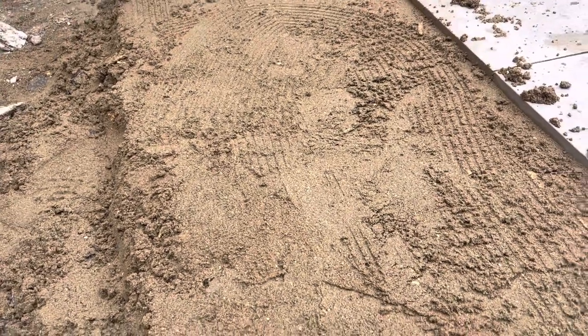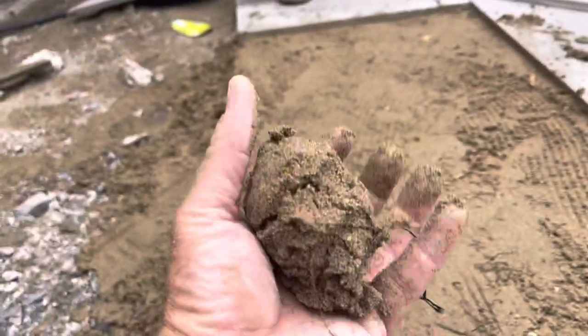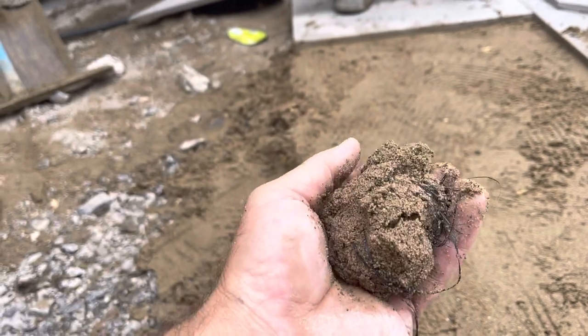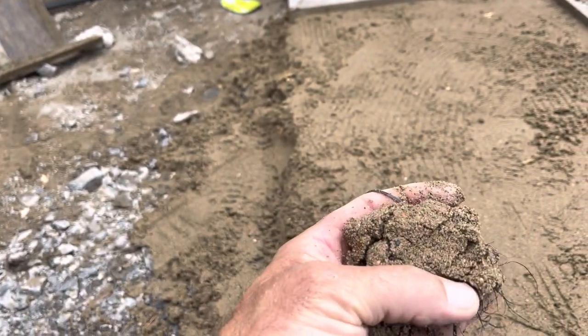We've got our bed ready here. We're using a semi-dry mix — it's nice and moist, and when you hold it, it will form a ball and hold together. We could put a little bit more cement in it possibly.